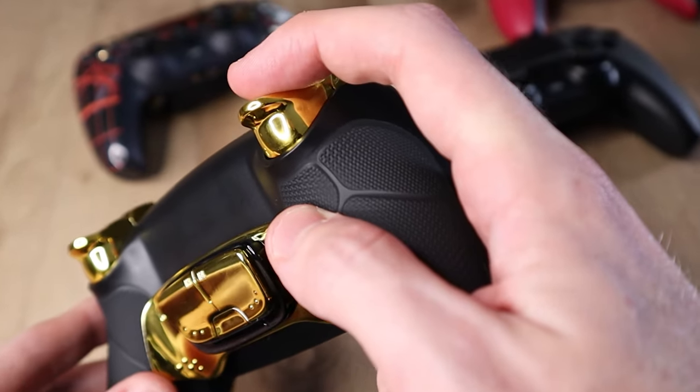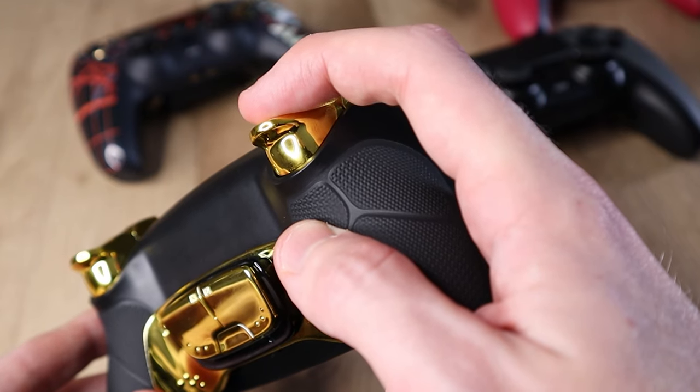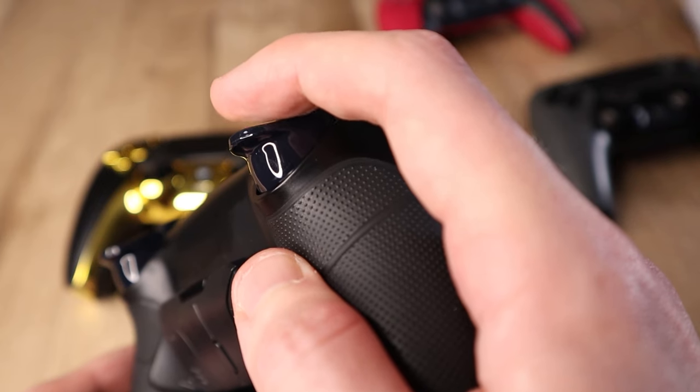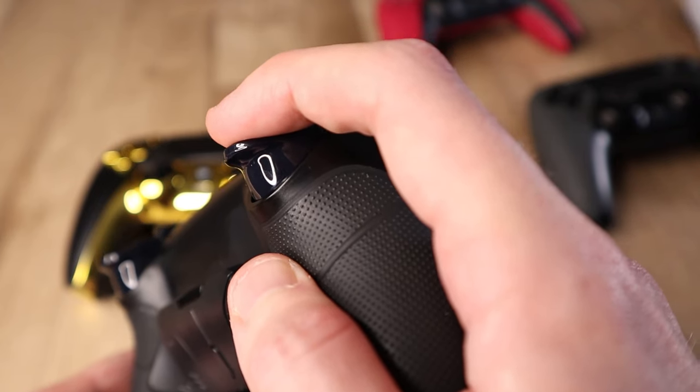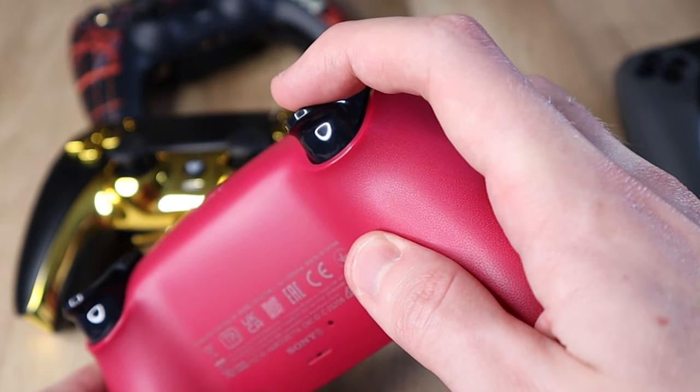However, the Hex controller has a small amount of pre-travel, which means you can slightly press the triggers in without the trigger registering, which adds a small amount of input delay. The Defy controller also has a small bit of pre-travel on the shortened triggers, but the TCP Pro does not. Overall, the Scuf and the Battle Beaver PS5 controllers come out victorious in the digital trigger category.